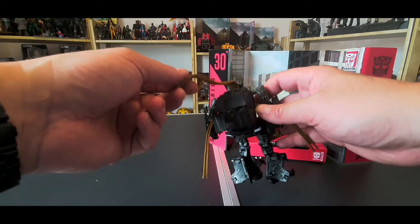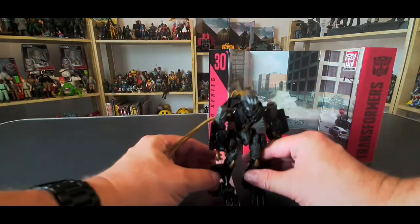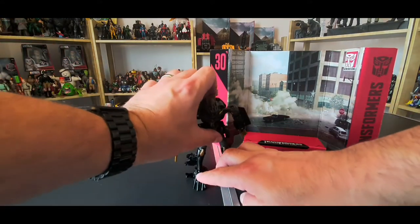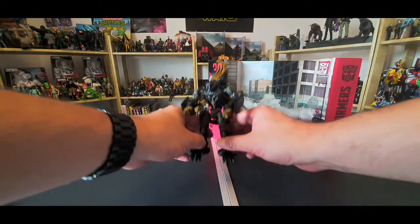It's going to be interesting to transform him and hide these parts, but let's have a look. There we go — there he is in his robot mode. Let's get him transformed, shall we?